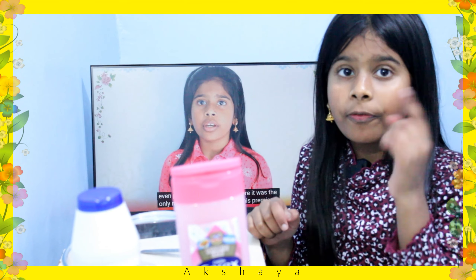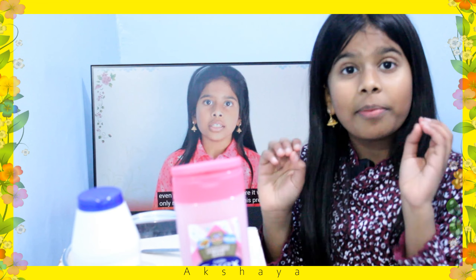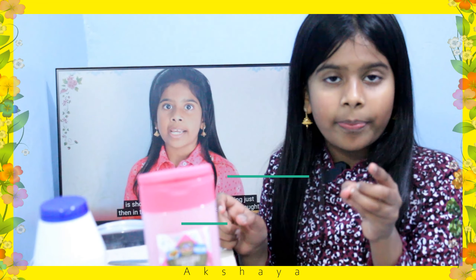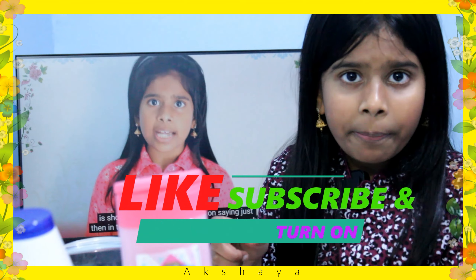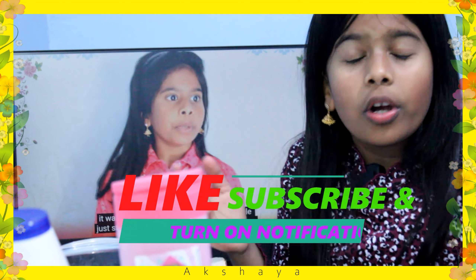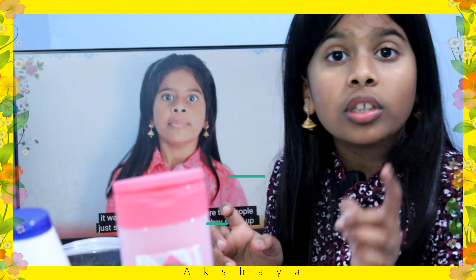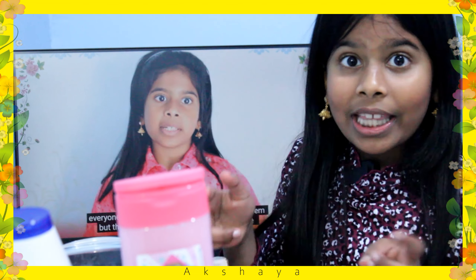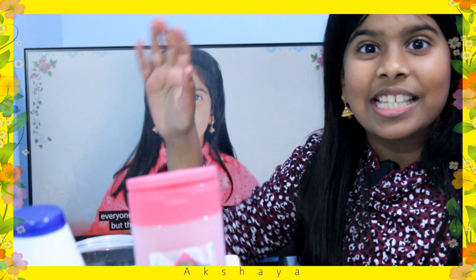Before we make the slime, I wanted to make sure that you like, subscribe, and share if you think someone else might find this nice to watch. Also, do not skip the video — watch until the end. Now let's really get started making this slime.